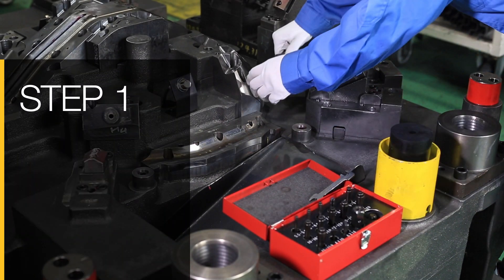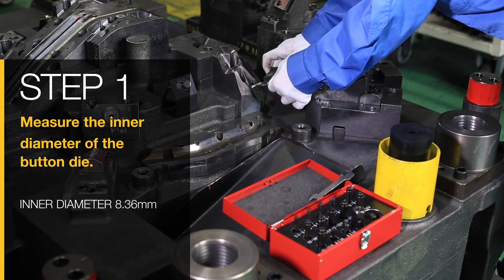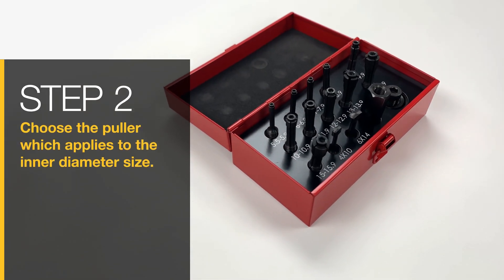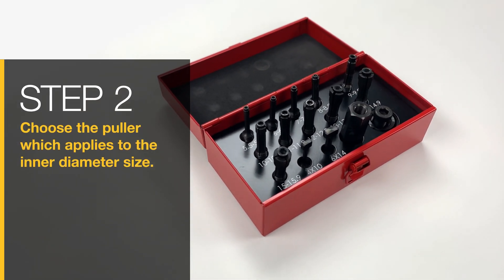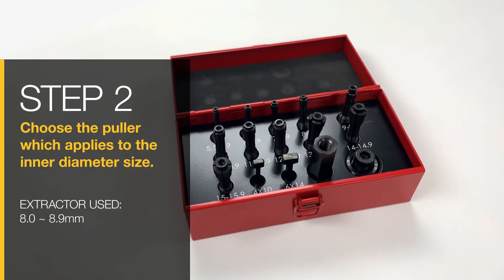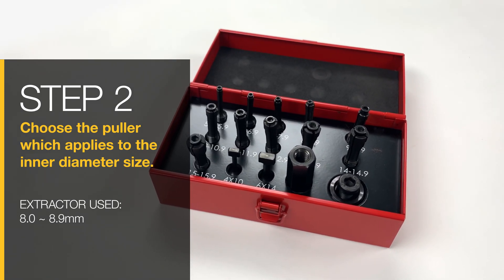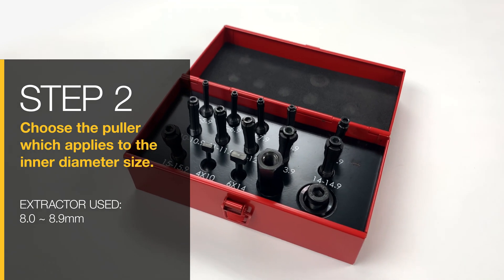Step 1: Measure the inner diameter of the button die. Step 2: Choose the puller which applies to the inner diameter size. In this example, we will use the puller range of 8.0 to 8.9 millimeters. Note that pullers may be damaged if they are used outside of applicable dimensions.